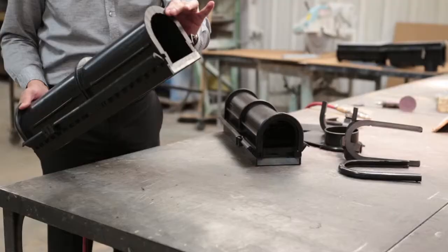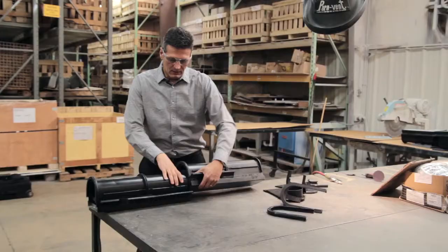This is the half piece of the channel that you just saw. You'll notice that this male lip connects very easily with the female lip of another channel.